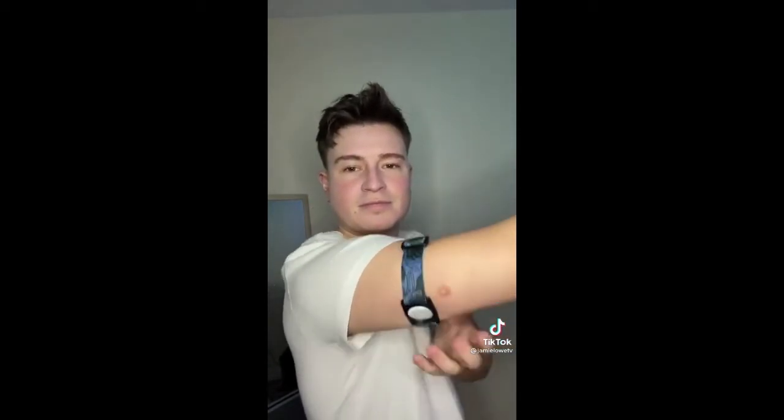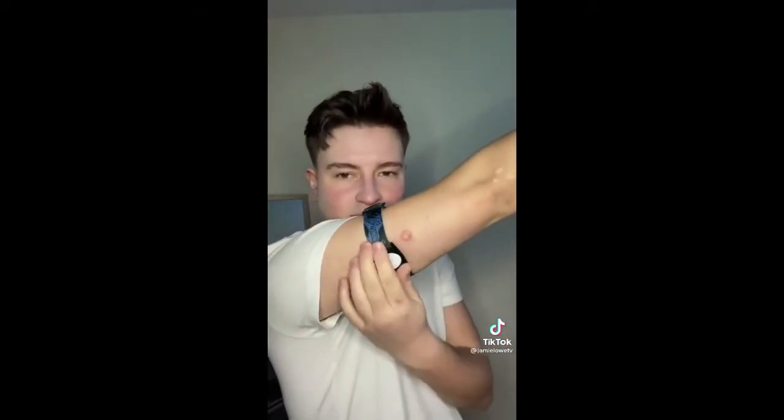Now this one is the Dyer style, and as you can see, I've got this really, really cool design. This one's really comfortable. I'm probably going to wear this one in bed, actually.